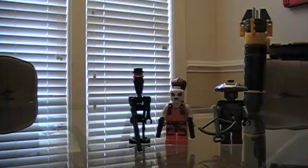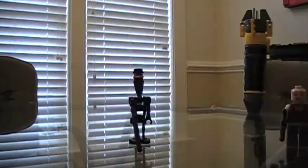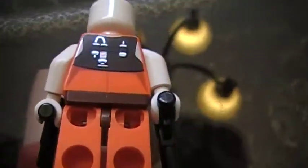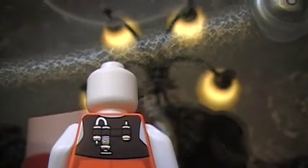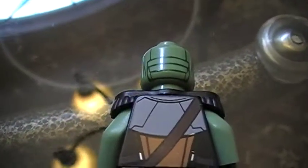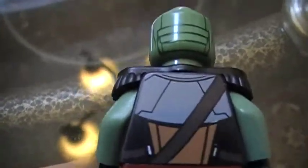I forgot to show you something on Embo and Aurra Sing. On Aurra Sing's back there's this cool thing — looks like a spring or something. I don't know exactly what it is, but if anybody can tell me, maybe chemical poison or something, tell me in the comments. Also on Embo, I forgot to mention — he's got this pretty cool thing on his back too.